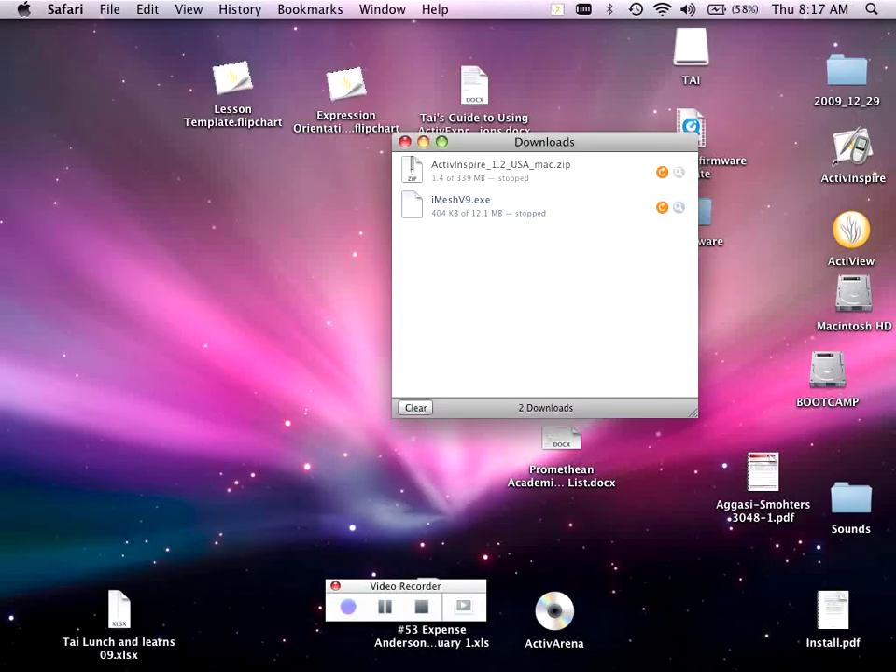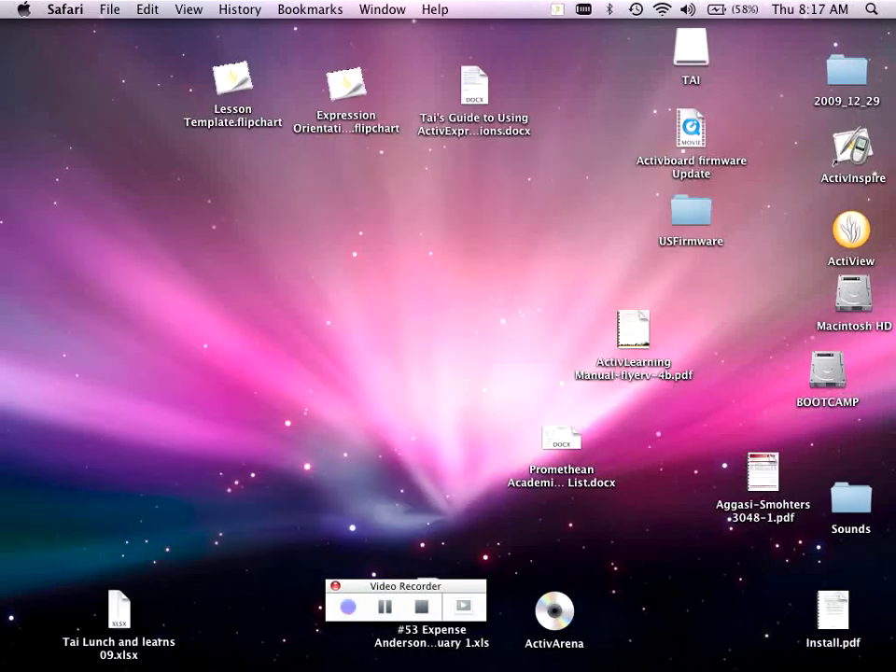It's going to download right to my desktop because that's where I have it set to save on my Mac. If you're on a Mac, make sure to check your Downloads folder. If you're on a PC, you'll be prompted to choose where it goes. I've got the U.S. firmware update right here.